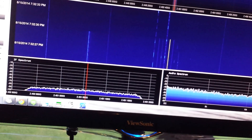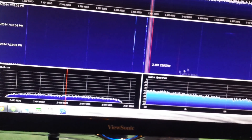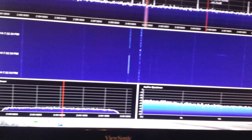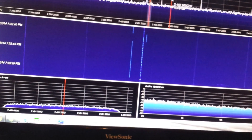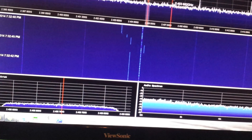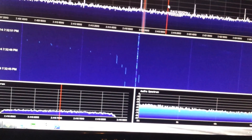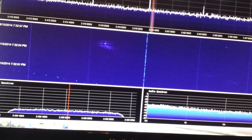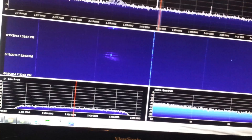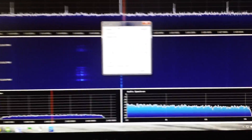Let's go to 2.4 GHz — oh, something. Zoomed all the way out, let's scroll up the bands and see what we can pick up in the microwave range. Here's the gain control settings — let me see if I can get that to focus.